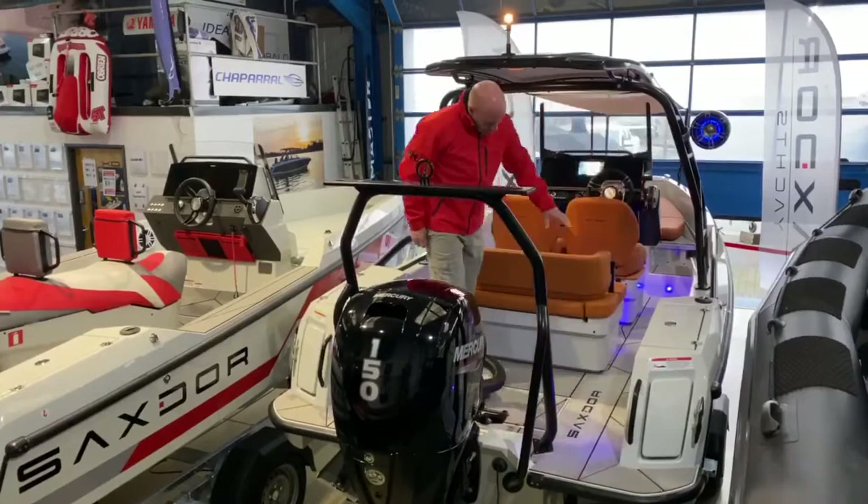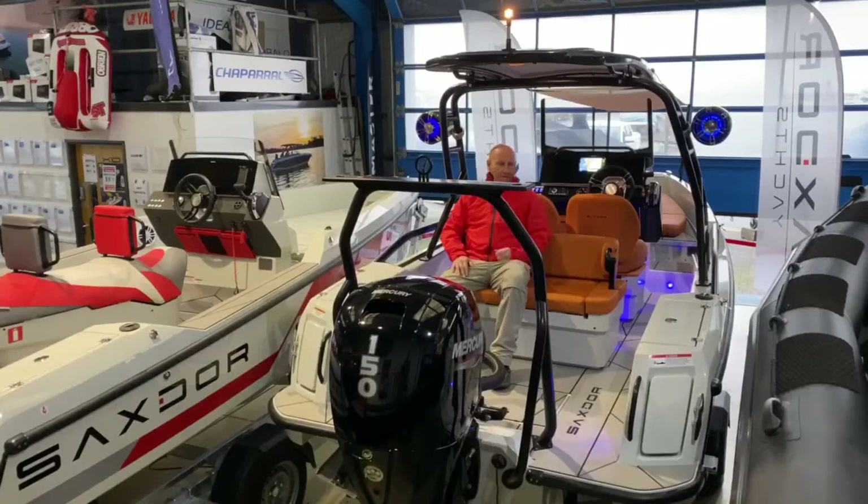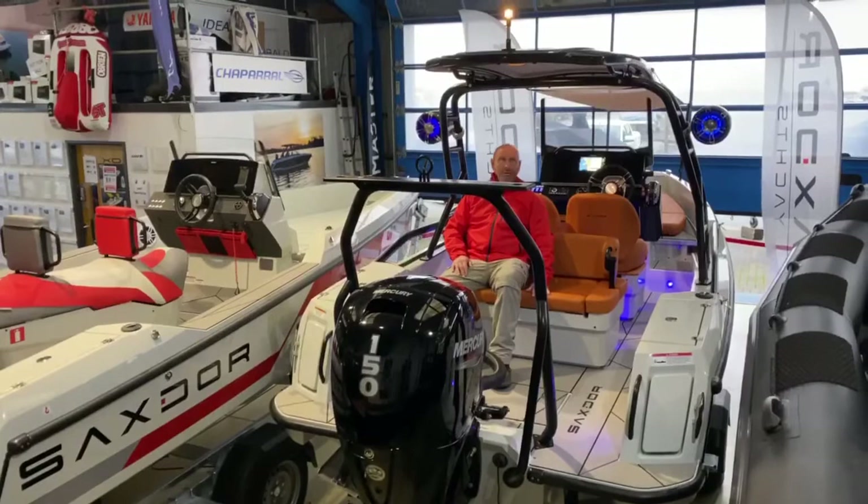This is the rear seat, and it's got a nice feature where you can literally fold the backrest over so you're facing back. You can fit a table option here as well if you like, and there's loads of storage under this locker which I'll show you in a moment.